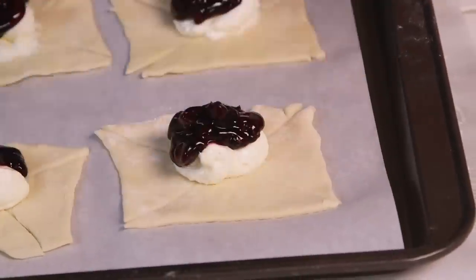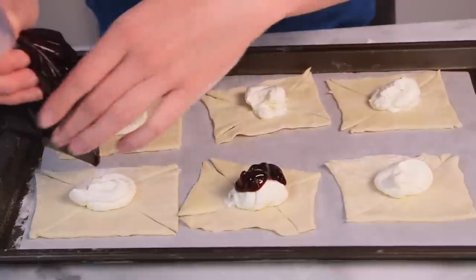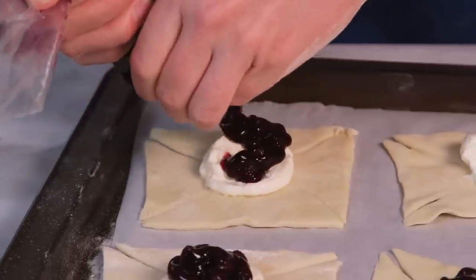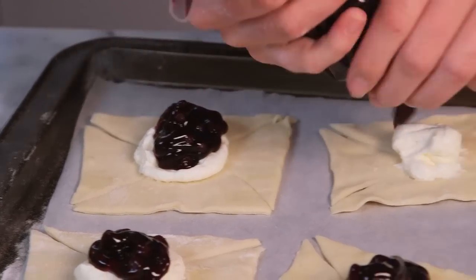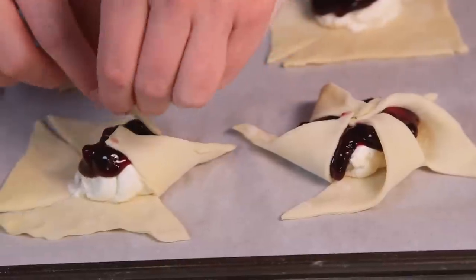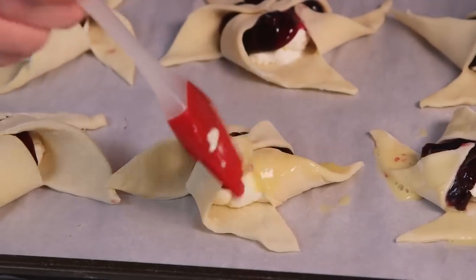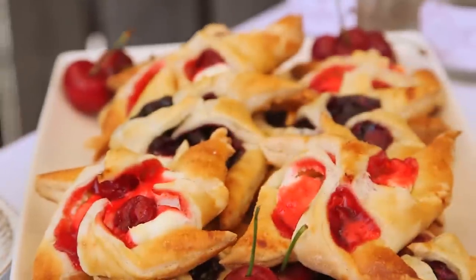Next up, let's talk fruit filling. You could definitely make your own filling, but I'm cheating again with some canned pie filling — today it's all about the blueberry. I've put my filling into a zipper bag because it gives me better control. All I'm going to do is pipe a dollop of cream cheese filling and then fruit filling into the center of each puff pastry square. Then I'm going to create my adorable pinwheel shape by pulling one edge from each corner into the center. We're going to finish these off with a good coat of egg wash, then into the oven at 400 degrees until they are golden, crispy on top, and the center is ooey gooey.